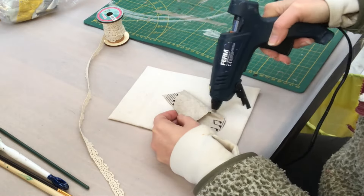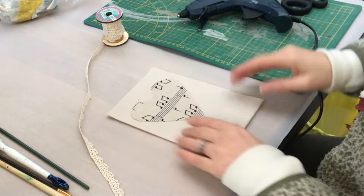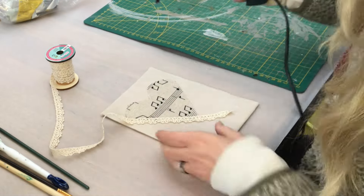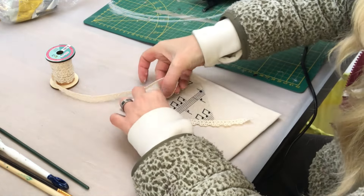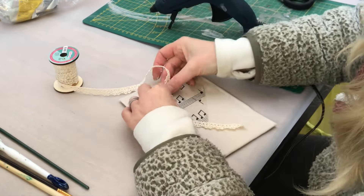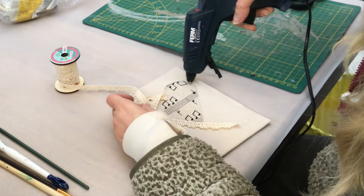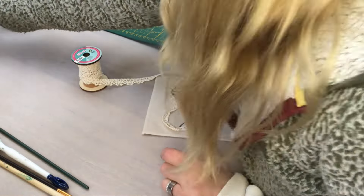Once attached, I will put this lace ribbon around the edges of the heart to get a really nice finish and make it even prettier. I leave a little extra ribbon on the bottom just for a cute touch.